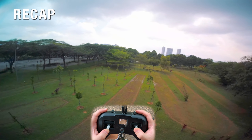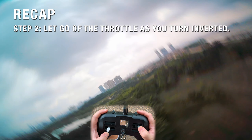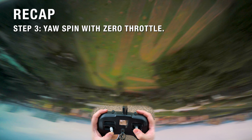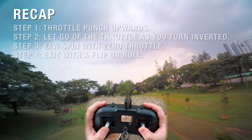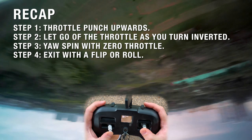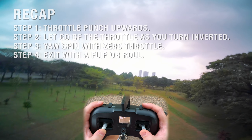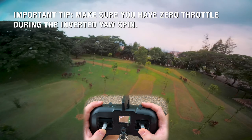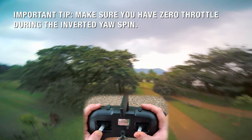Just remember: throttle blip up, let go of the throttle, inverted yaw. Throttle blip up, twist around — just make sure when you're doing the inverted yaw you have zero throttle. That is the most important point. You need zero throttle. You see, I have zero throttle when I'm using my yaw.